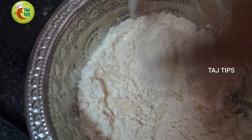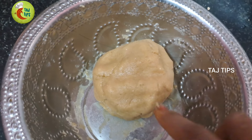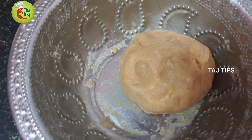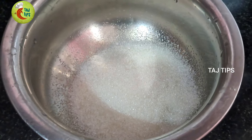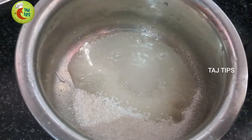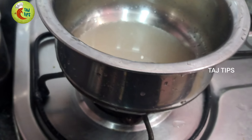Now let's talk about the light and soft texture. Let's do this for 5 minutes. We can add sugar in a vessel — add sugar in the same cup and place it on the stove. The sugar will melt.